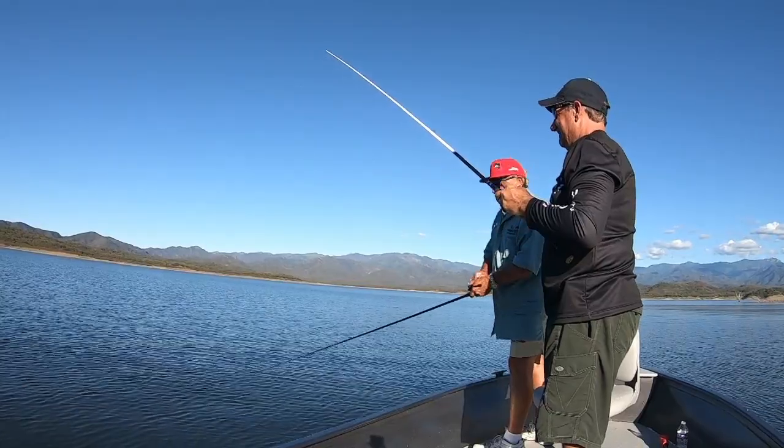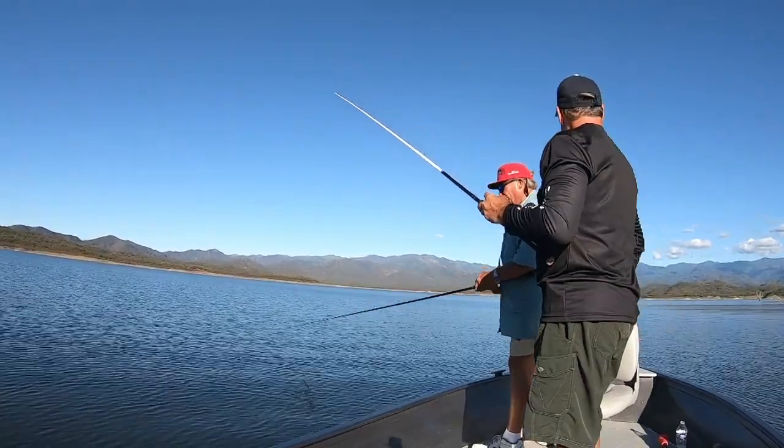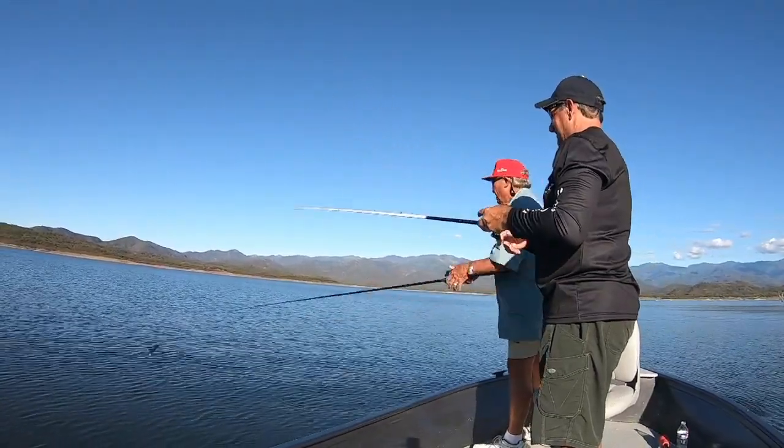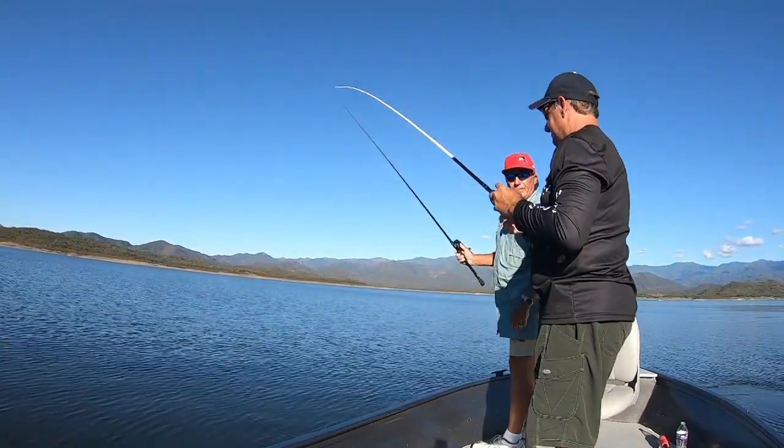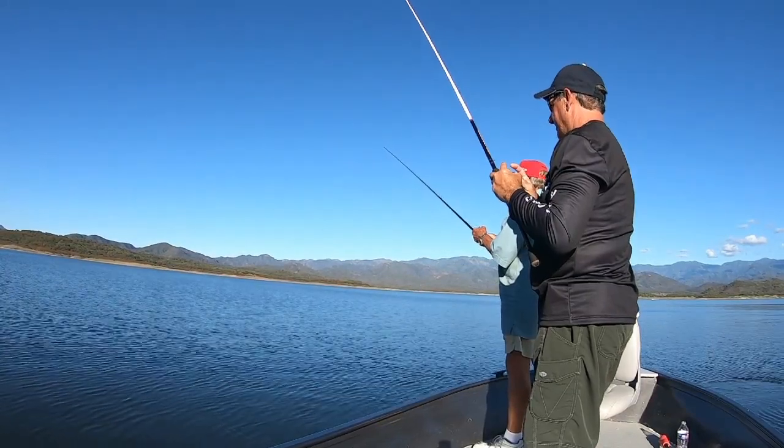Now that we've told you all about the Tokyo rig and shown you how it works, the deal is we've got to catch one. It's been working — we've caught about a dozen or so fish on it today. Not bad. Let's see if we can catch another.